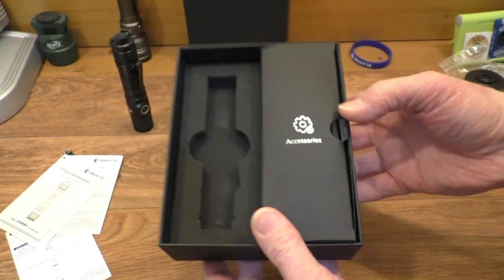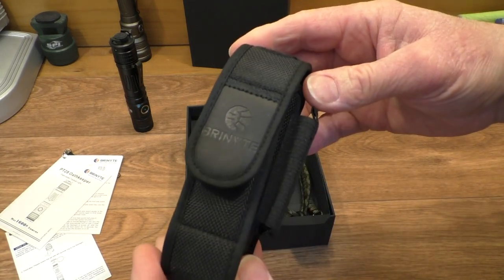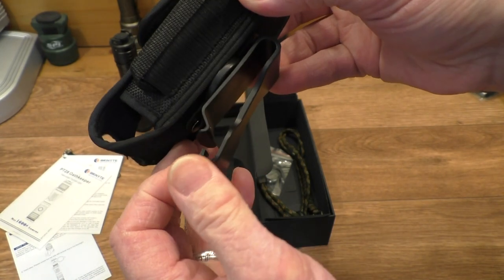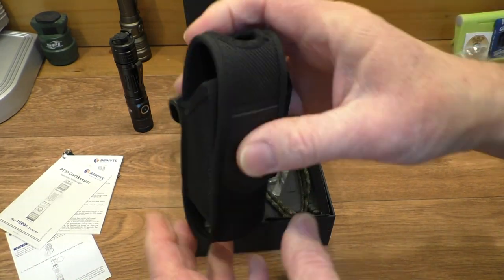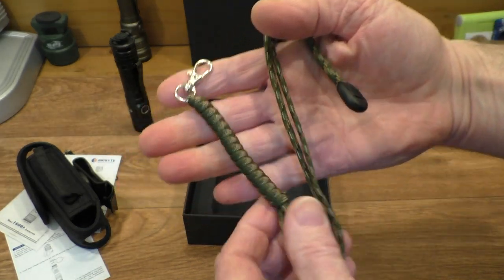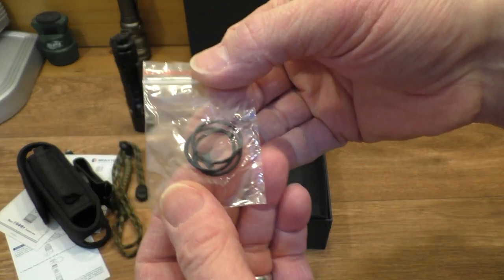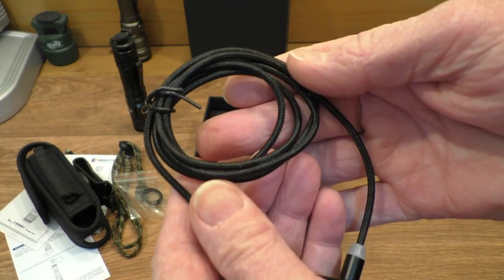Then we have an accessory pack too. In the accessory pack: an adjustable pouch you can adjust for your belt, easy to clip on. There's a velcro fastening — we'll look at that later. Also a lanyard, quite a nice paracord lanyard — I like the look of that. And we get some o-rings.